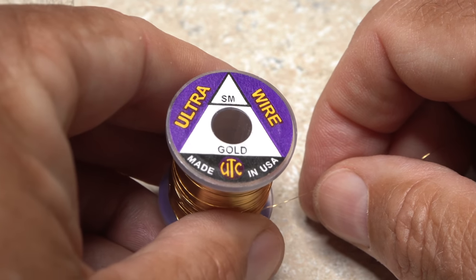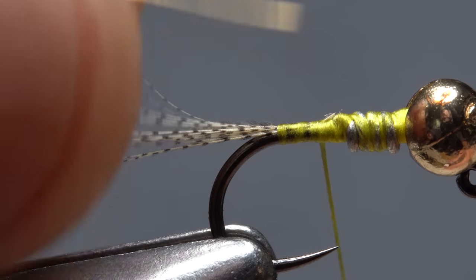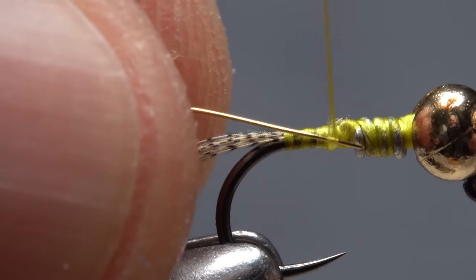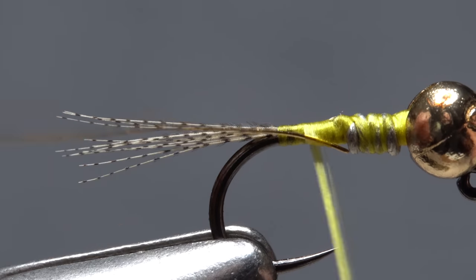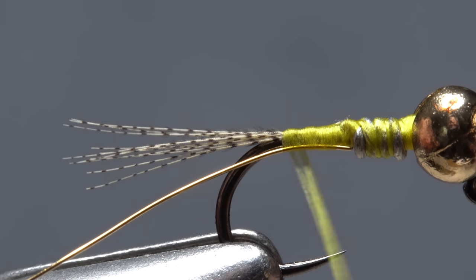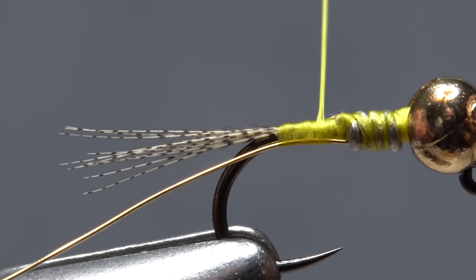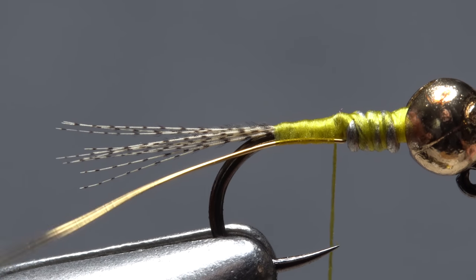Small gold ultrawire is used to rib and segment the fly as well as protect the delicate pheasant tail fibers below. A six inch length will make numerous flies. Lay one end of the wire against the near side of the hook so it abuts the wire wraps, and take wraps of tying thread to secure it there all the way back to the base of the tail. Then once again end with your tying thread at the back end of the wire wraps.